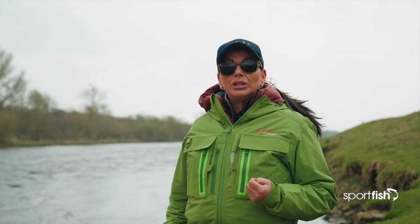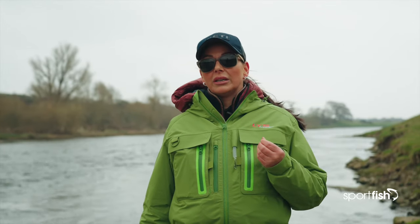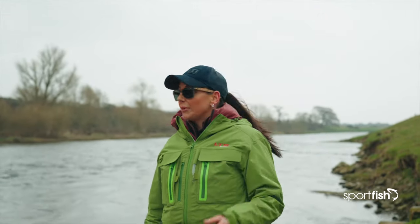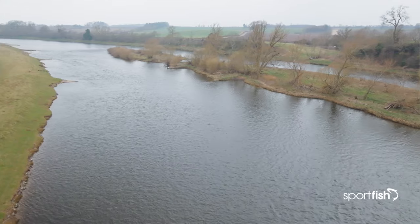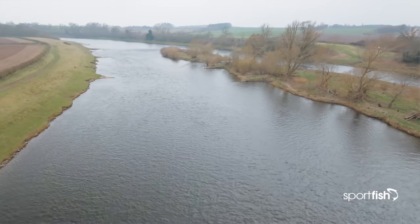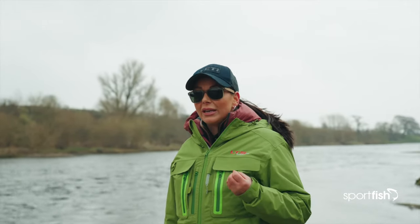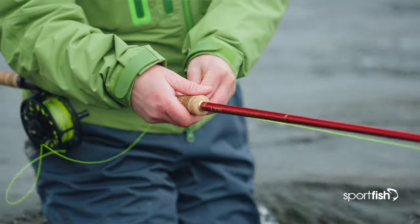As we enter the pool, we don't want to worry about getting a massive line out and casting to the other bank. We want to start covering all the water — start short, just let a little bit of line out, and with each cast let a little bit more out until we've got our full head out of the tip of the rod. That's when we can start taking a couple of steps between casts. At the top of the pool it's quite fast flowing, then it slows down so the fly can get deeper. Sometimes it can get a bit too deep and slow, so we may need to work the fly with gentle slow pulling movements or really gentle figure of eights.